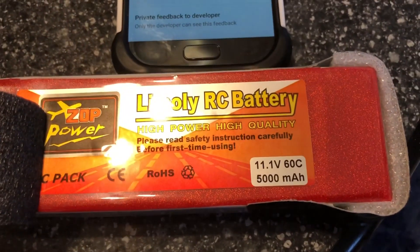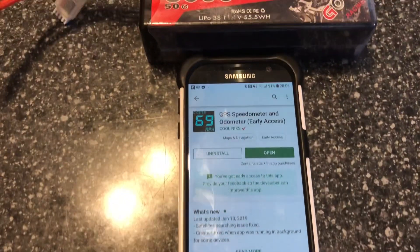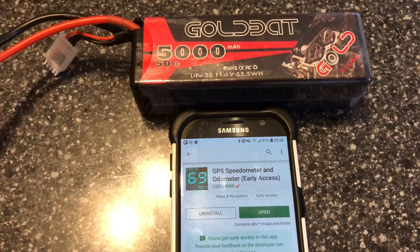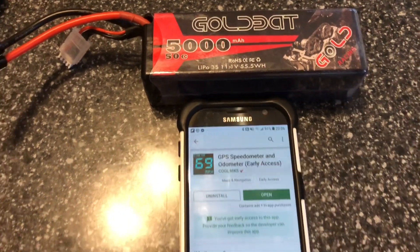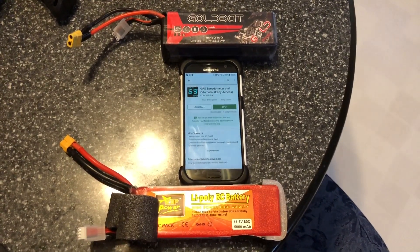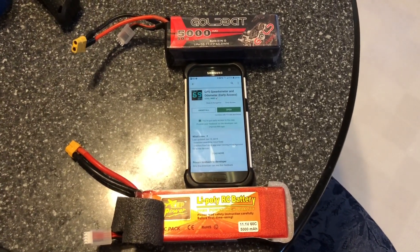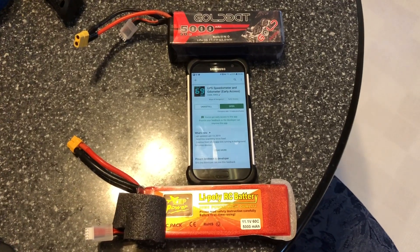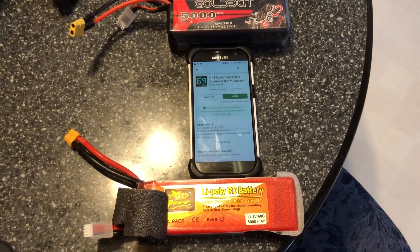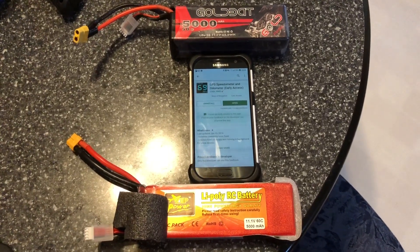I'm gonna be measuring that against the Zop Power — 11 volt, 5000 milliamp, 60C. Both of these batteries need a warm-up. You need to do a first-time run, then run a second time, let it rest a little bit, switch battery, do a first run, switch battery again, and after that you can start measuring speed.